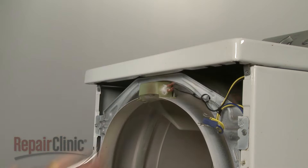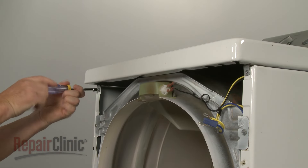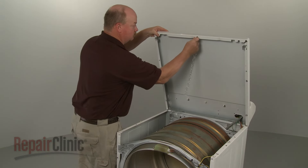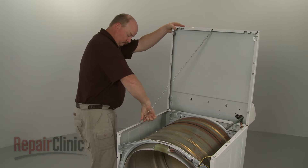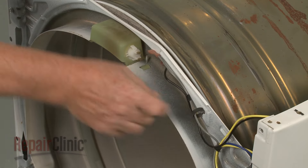Unthread the main top mounting screws. Lift the main top up and support it. Disconnect the light assembly wires and remove them from the retainer.